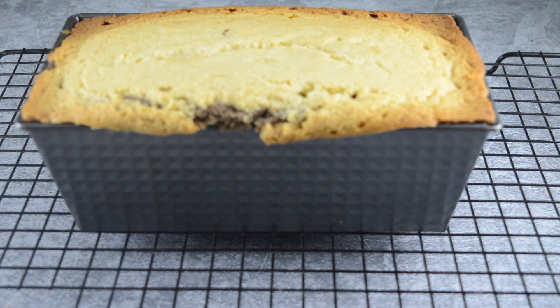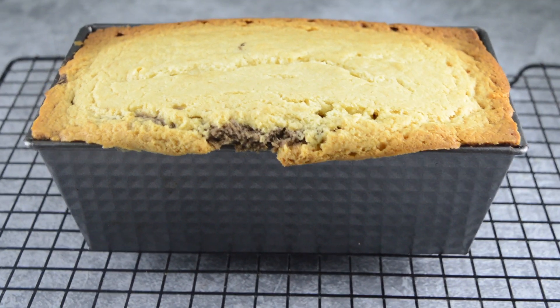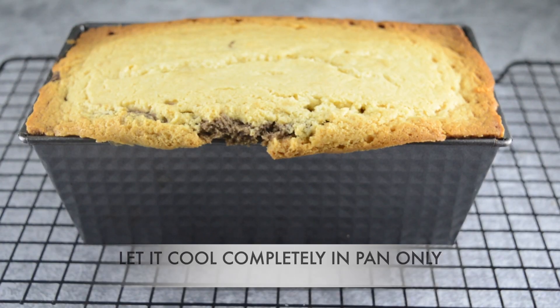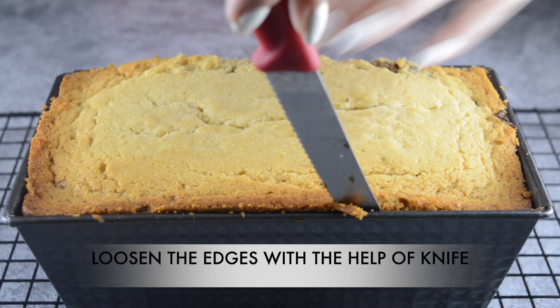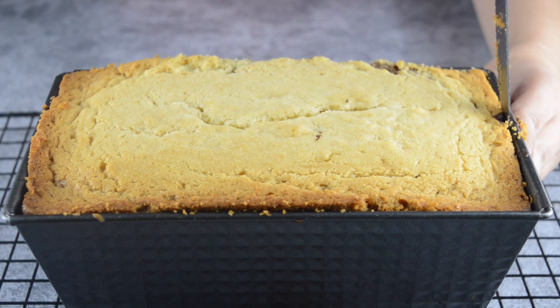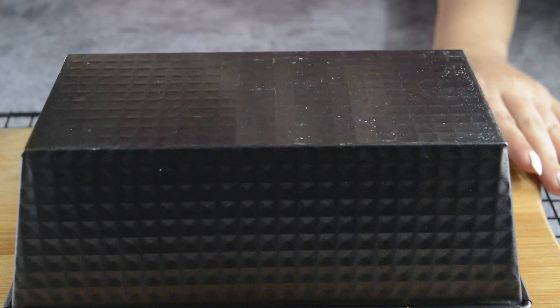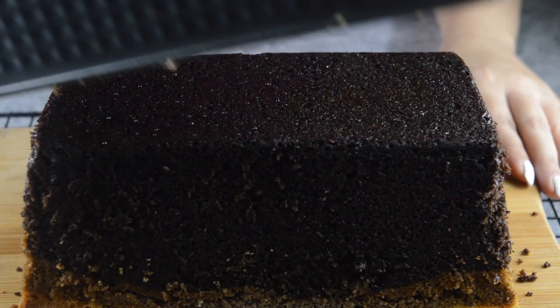My chocolate ombre cake is totally ready and my house is smelling so divine. Before cutting it, let it cool completely in the pan. Once it is at room temperature, use a knife to loosen its edges so that it can come out from the pan completely.